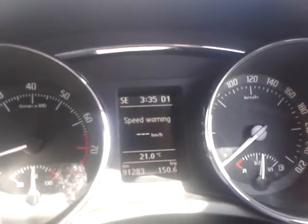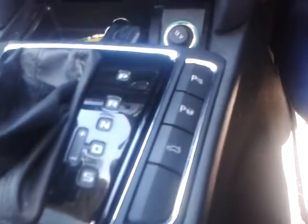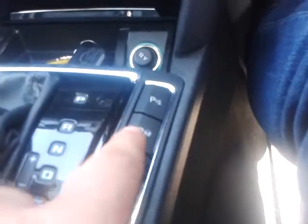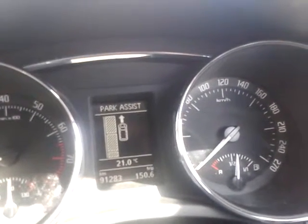As you can see on the dash, the standard display — to activate park assist, push the button in the middle and it comes up. Pretty simple. The system will display 'I'm looking for a car park for you — continue driving.'